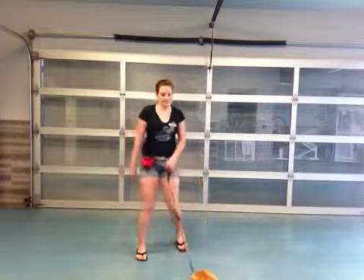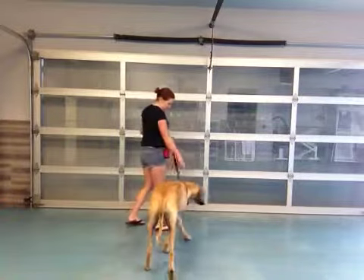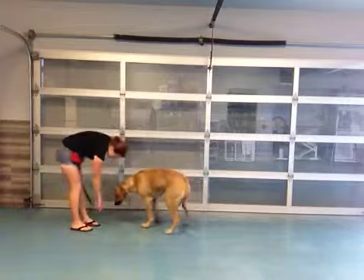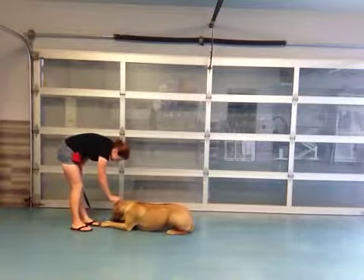So she's already laying down, but you can't see her in the camera, so come on, Bonnie. I'm going to get up and come over here and practice her Bang Bang. Good deal, Bonnie. Good girl.